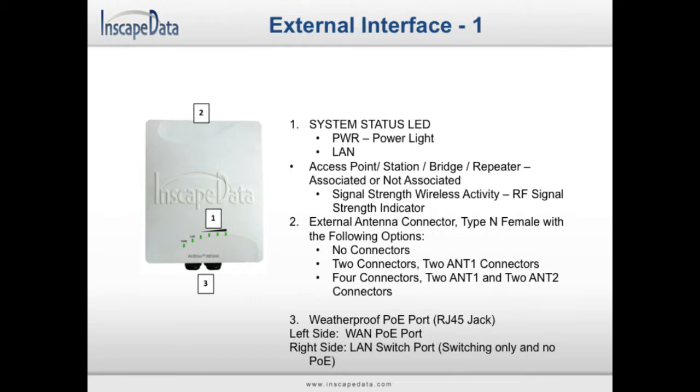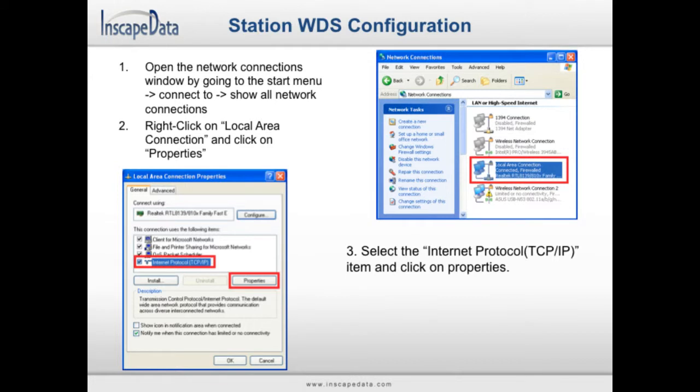To set up your station WDS devices, begin by opening up a network connections window. In Windows XP, this can be done by opening the start menu, then moving your mouse over Connect To, and clicking on Show All Network Connections. Right-click on the Local Area Connection item and click on Properties. Next, click on the Internet Protocol TCP/IP item and click on Properties.